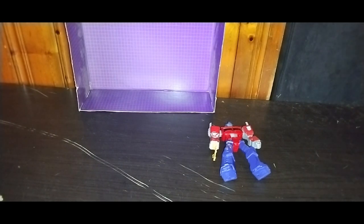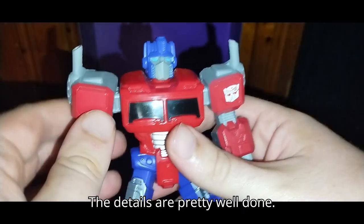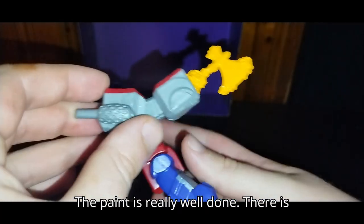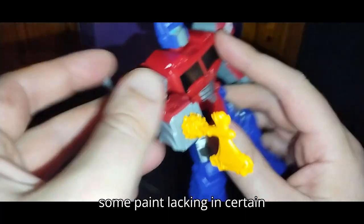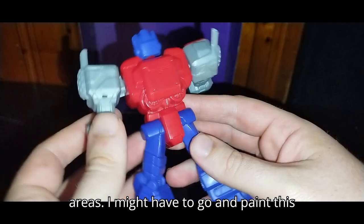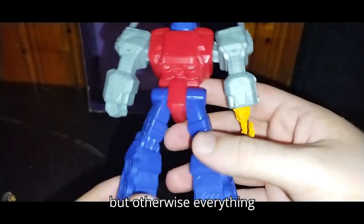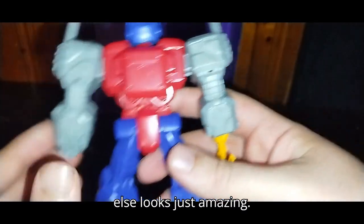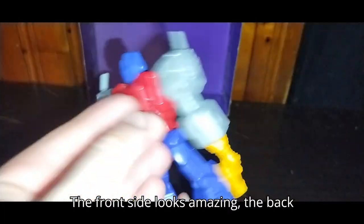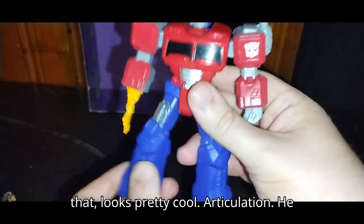Let's look at Optimus Prime himself. The details are pretty well done. The paint is really well done, though there is some paint lacking in certain areas. I might have to go and paint this a bit more before I put it on the shelf. But otherwise, everything else looks just amazing. The front side looks amazing; the back side needs some paint, but other than that, looks pretty cool.